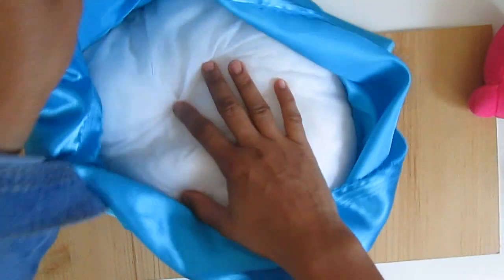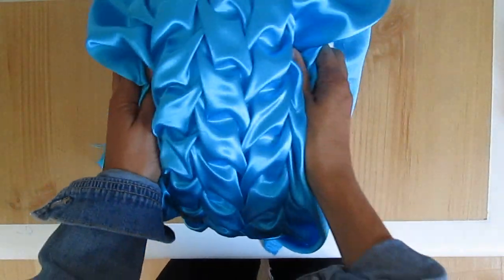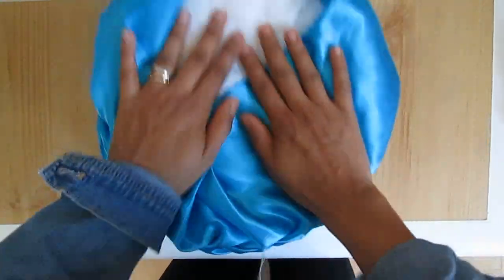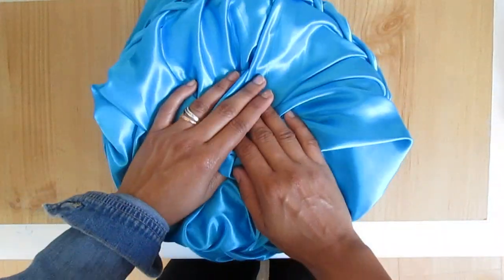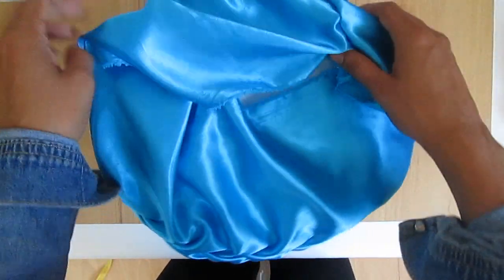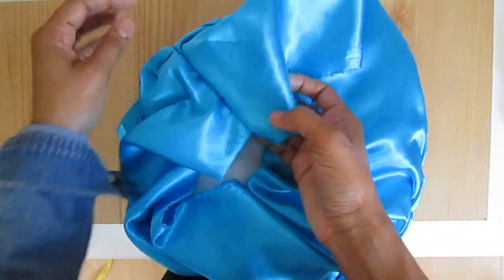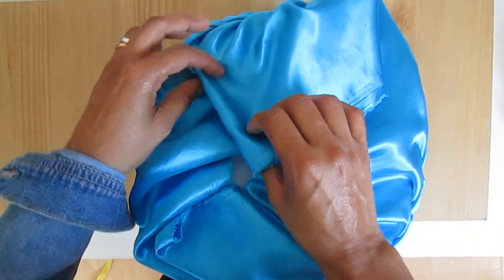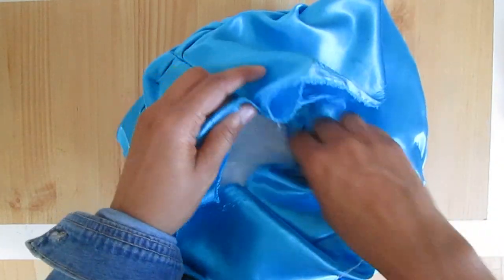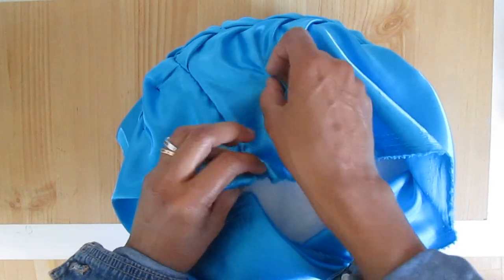Once you finish sewing this one side, take your cushion and slowly just insert that cushion inside and make sure the cushion is right in the middle. And we're gonna need some pins.